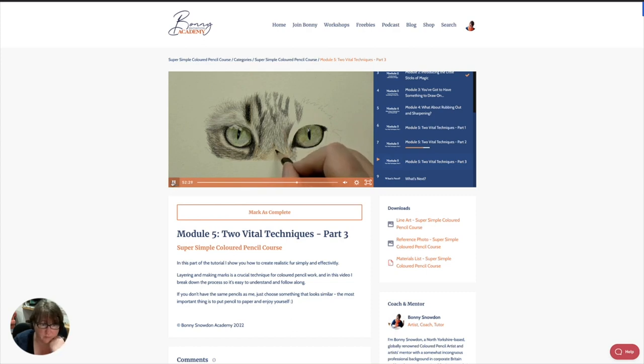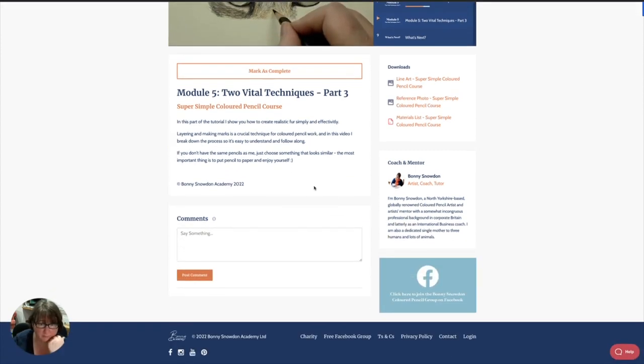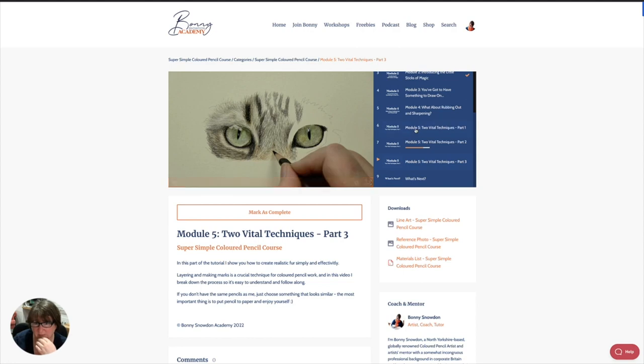If you join me on this course, it's not expensive — it's £37.50. You've got about four or five hours of content in there, and it gives you all of the basics you need for starting colored pencil.